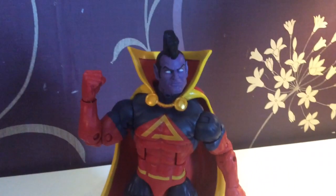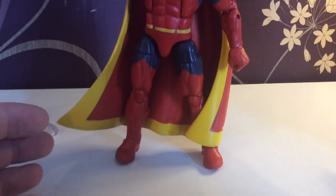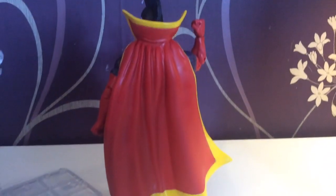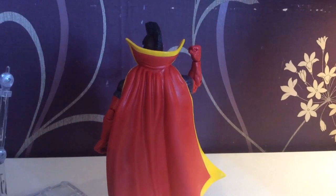Next up is the Gladiator. Is he improved more than the San Diego Comic Con version? I'll let you decide. I do admire the yellow color used on him though. Very nice cape as well. But once again, no accessories with this one.